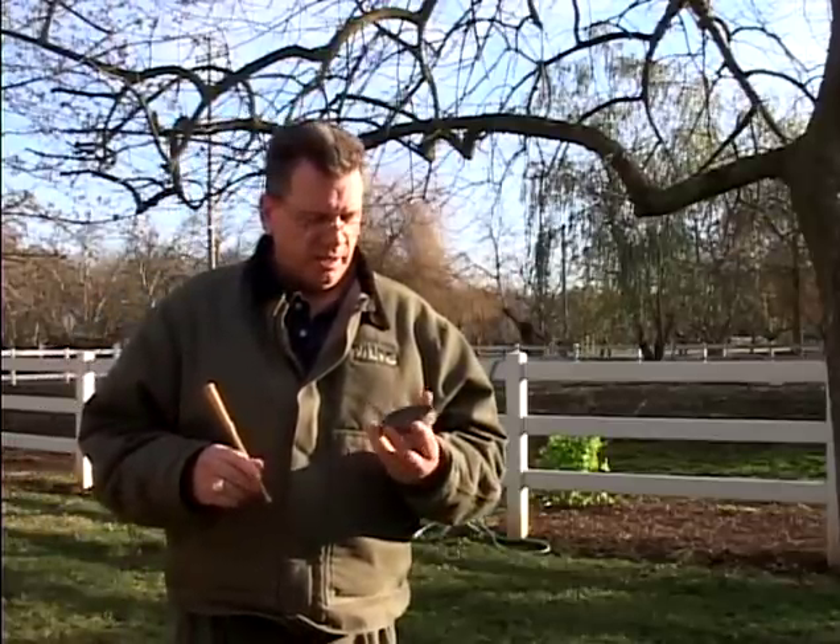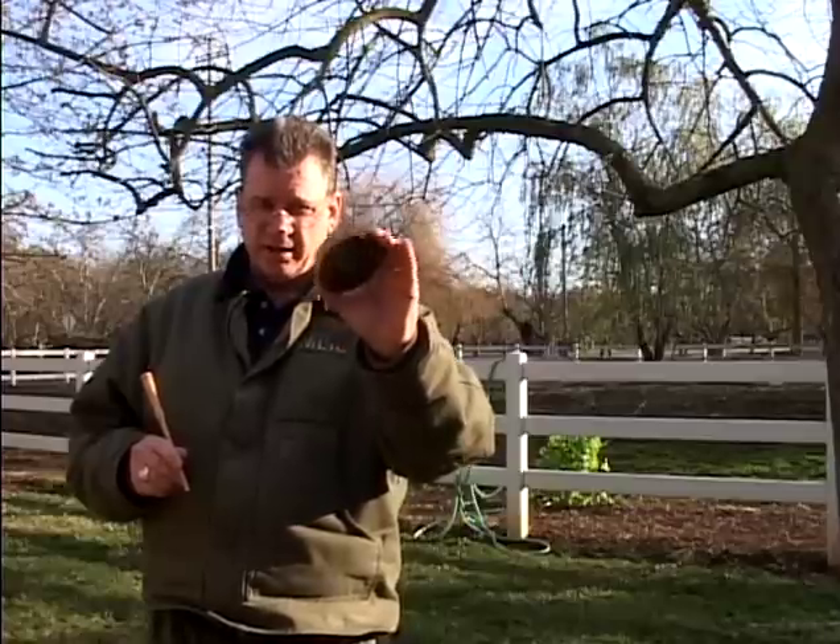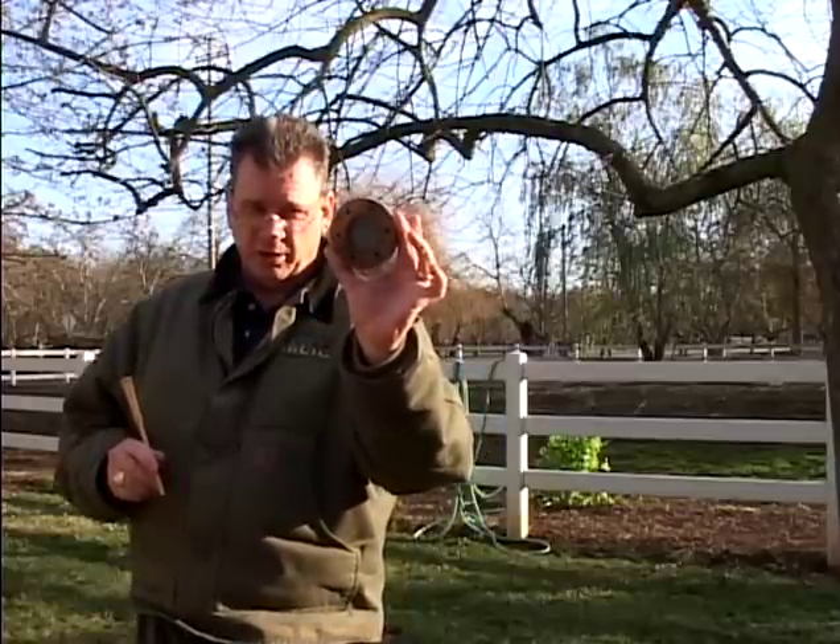Joe Slayton with My Little Turkey Calls. I want to give you a sound bite to a pot call I made. This is an aluminum over slate. You can play both sides of the call.